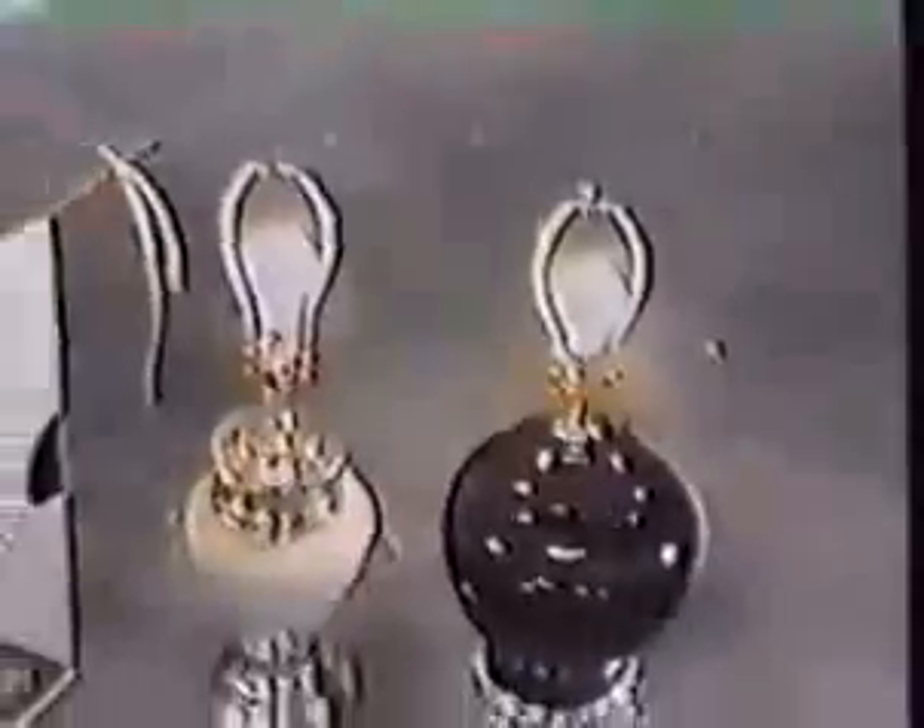There's no batteries. There certainly is not a capacitor inside of this device that could generate this kind of electricity — not possibly a battery small enough to fit in this device that could generate the amount of electricity necessary to light these two regular electric lamps.